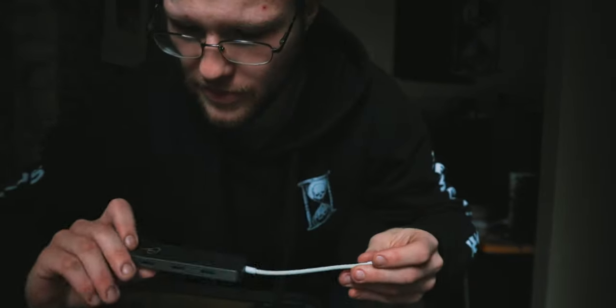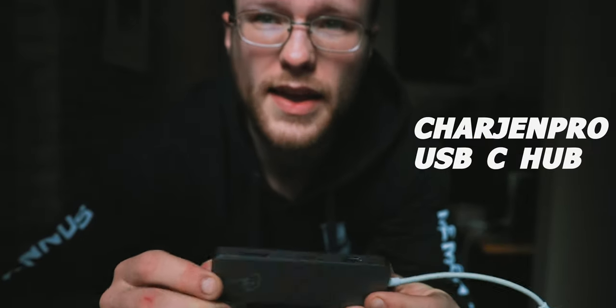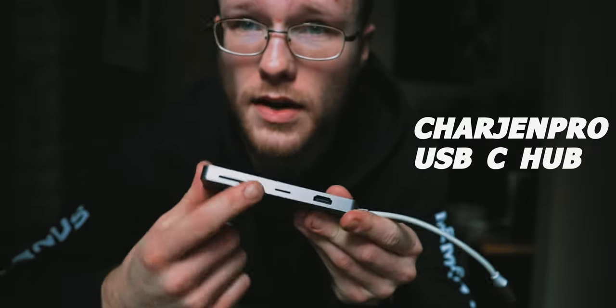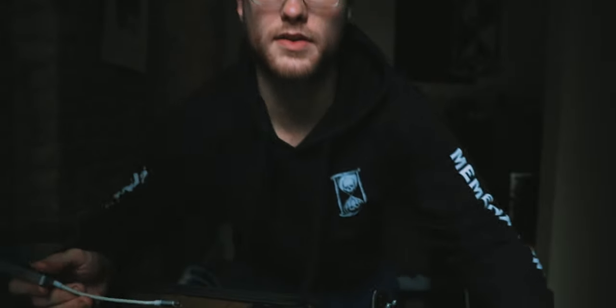Because I use a MacBook I need a dongle. This is from a company called ChargeGen. It has an SD card slot, micro SD card slot, HDMI port, three USB ports, and one USB-C. I need this to be able to control audio on my computer for everything. That just goes into the zipper pocket in the backpack.